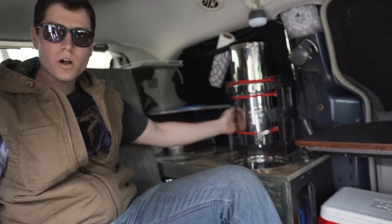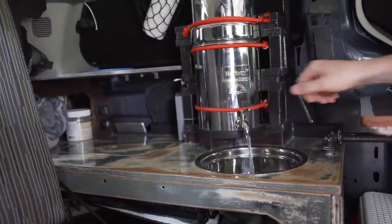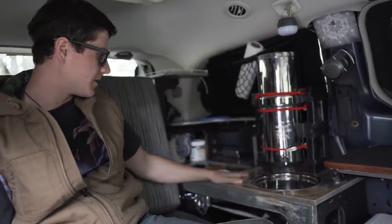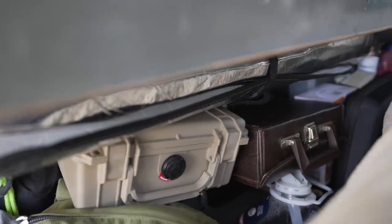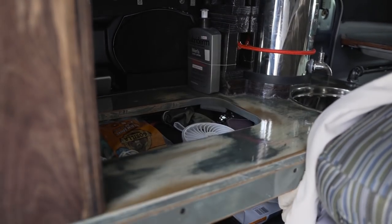Got myself a Berkey water filter. I put a stainless steel bowl in here for a sink. More storage underneath the cabinet area over here. I keep my fan and some other miscellaneous items in there.